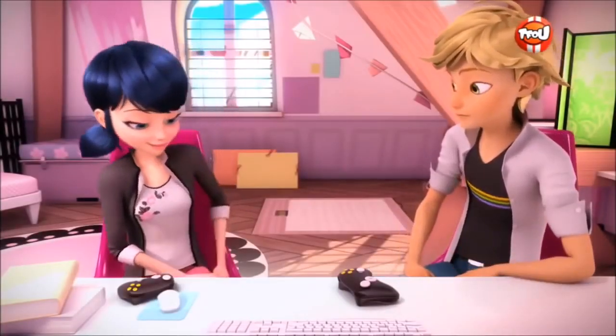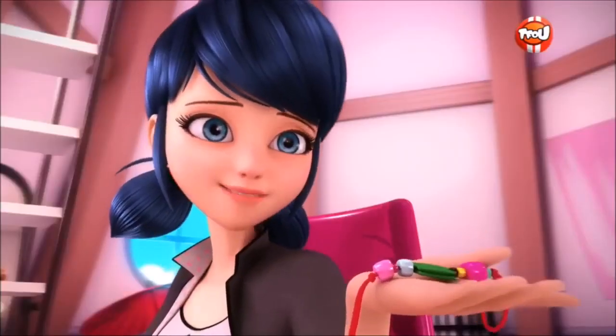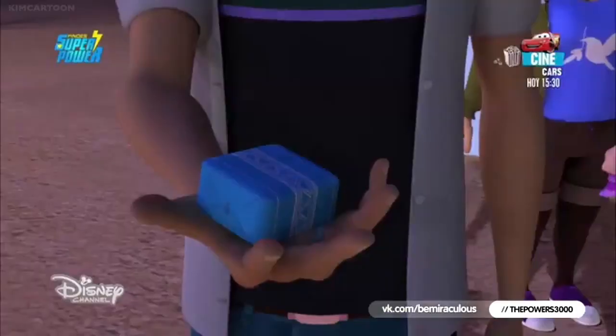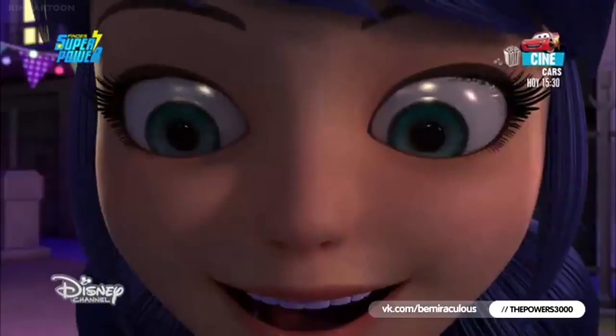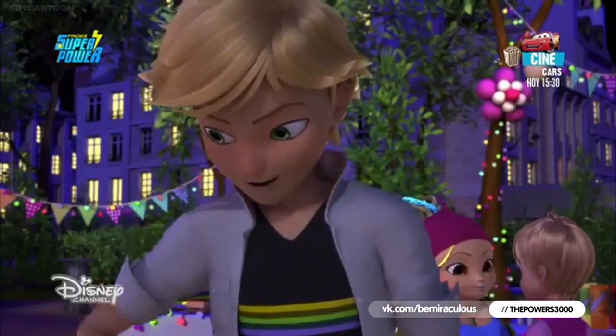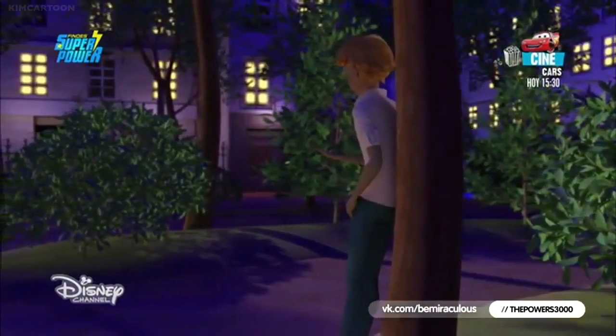Hey guys, it's J1, back to the channel. So today I'm going to teach you guys how to make these charm bracelets that Adrian and Marinette made for each other. They are actually good luck charms for them. I honestly don't really know what this is actually called, but I'm just going to call it charm bracelets because why not. Anyway, let's get on with the video.